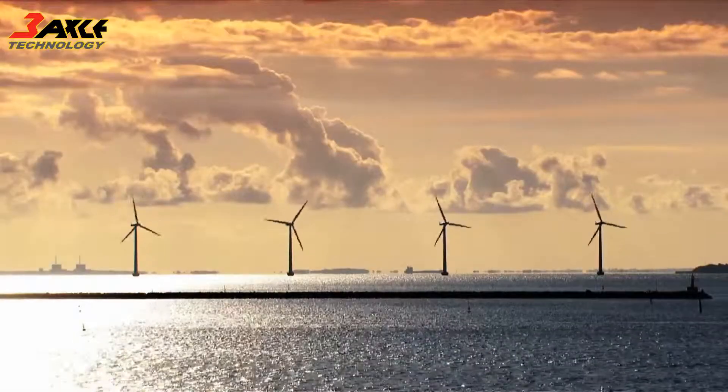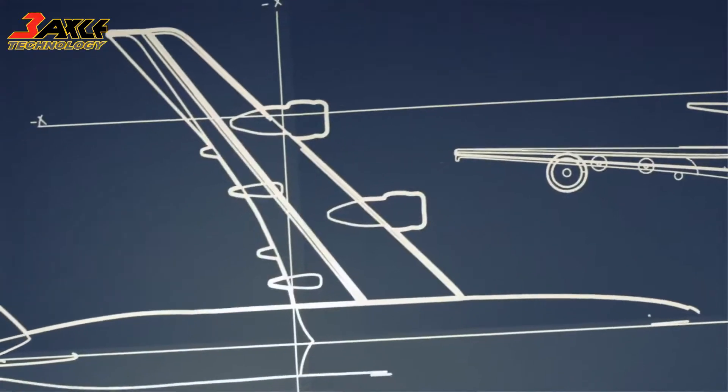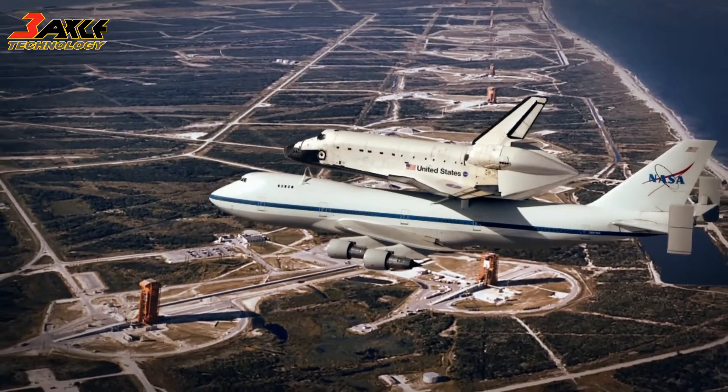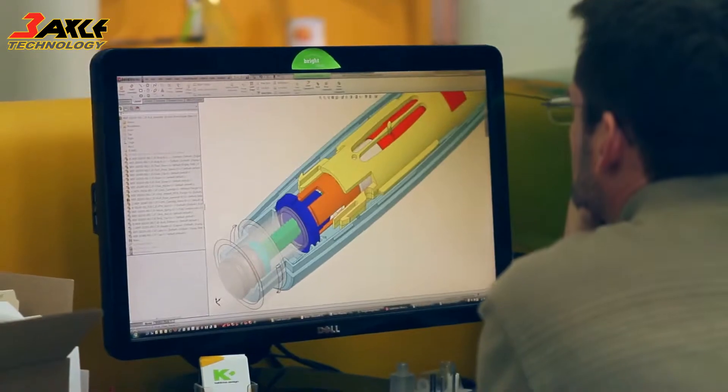We believe innovation is at its best when the tools that we use give us the freedom to create without limitation. When the process of creating parts and products is as quick and flexible as the mind's imagination.